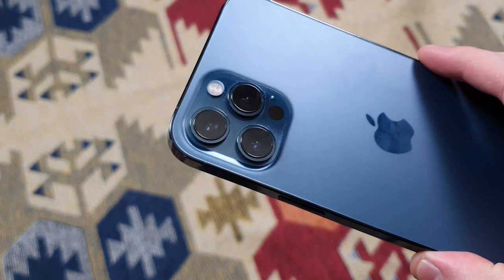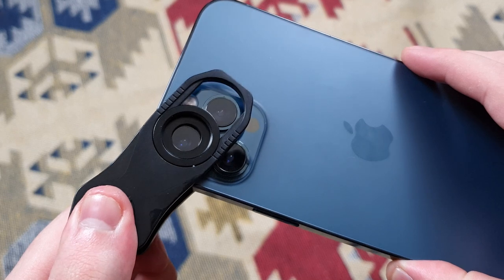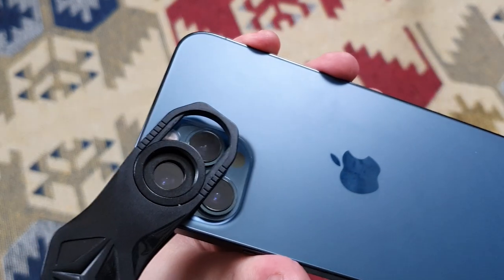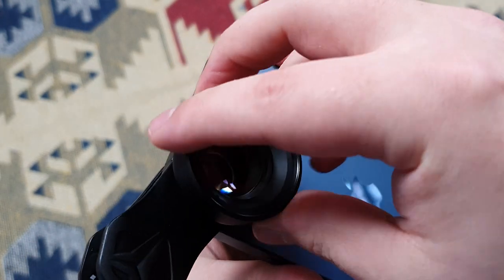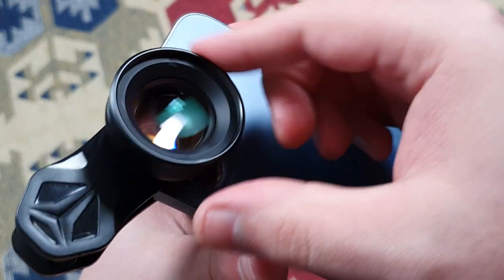Attaching the lenses is quite easy, but it is very important to get the lens centered over the camera. The best way to do this is to attach the clip on its own first, line it up on the front of your camera, and then screw the lens onto the front of the clip afterwards. Now that I've got my clip-on lens on my phone, I can start taking some pictures of these lovely flowers.